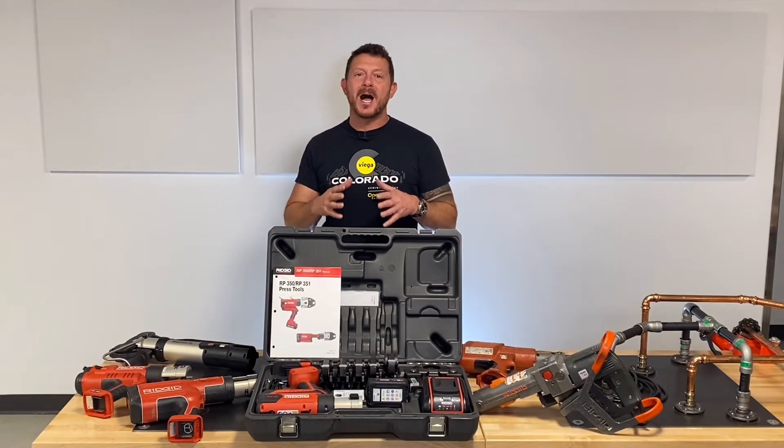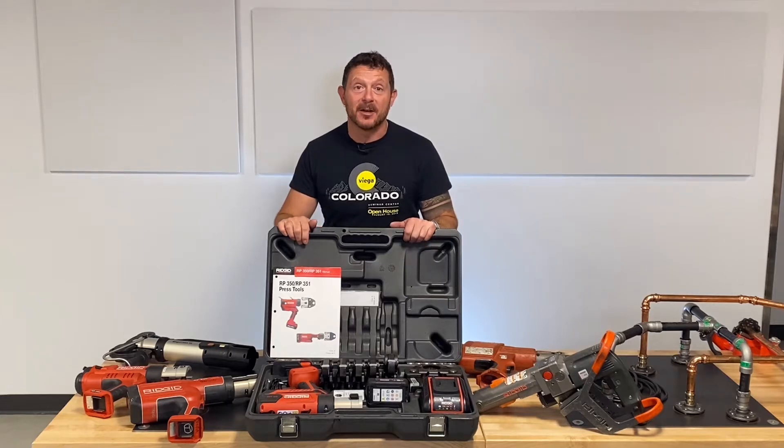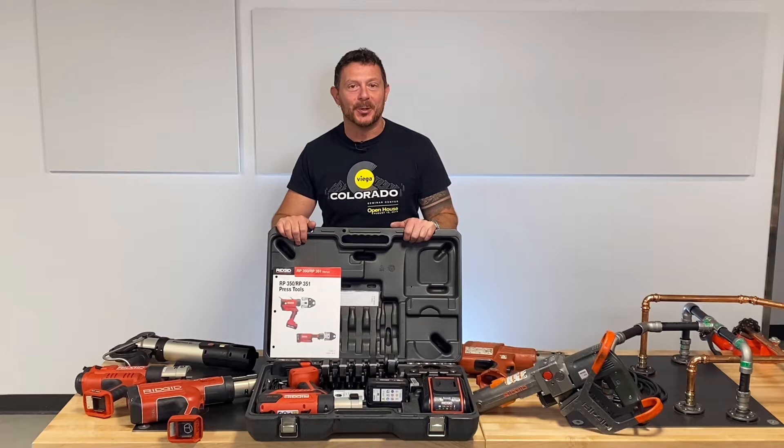This is Beau here in the VEGA Press Room, where you can watch, learn, and press on. Welcome to our detailed breakdown of the new RIDGID RP350 Press Tool, available from VEGA.